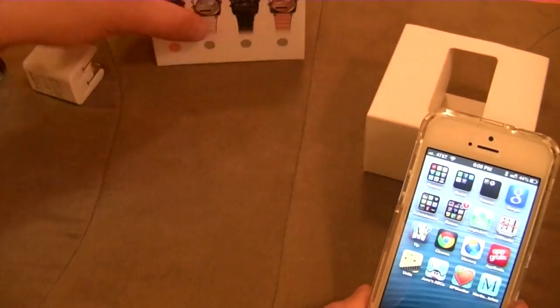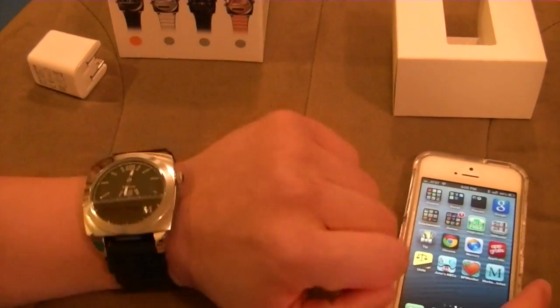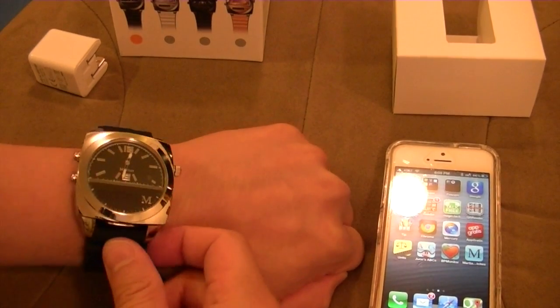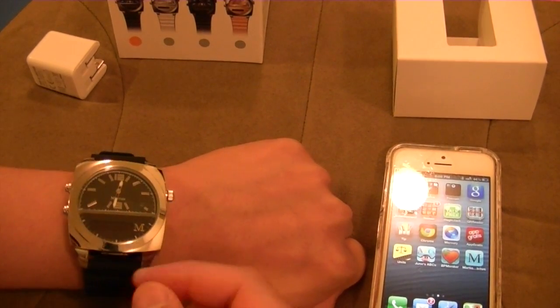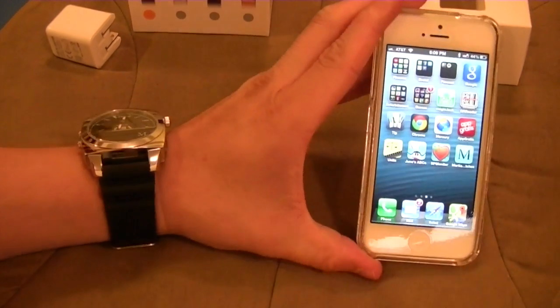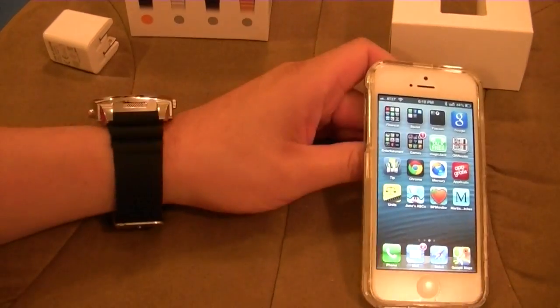Stay tuned — I'll see if I can have time to unbox the Pebble watch next and perhaps do a little comparison. The Pebble watch doesn't have audio for microphone and speaker, but it has other types of neat functions. Thanks for watching Ogre Hamster. If you guys have any questions, comments, or suggestions, feel free to send them to me. Bye.